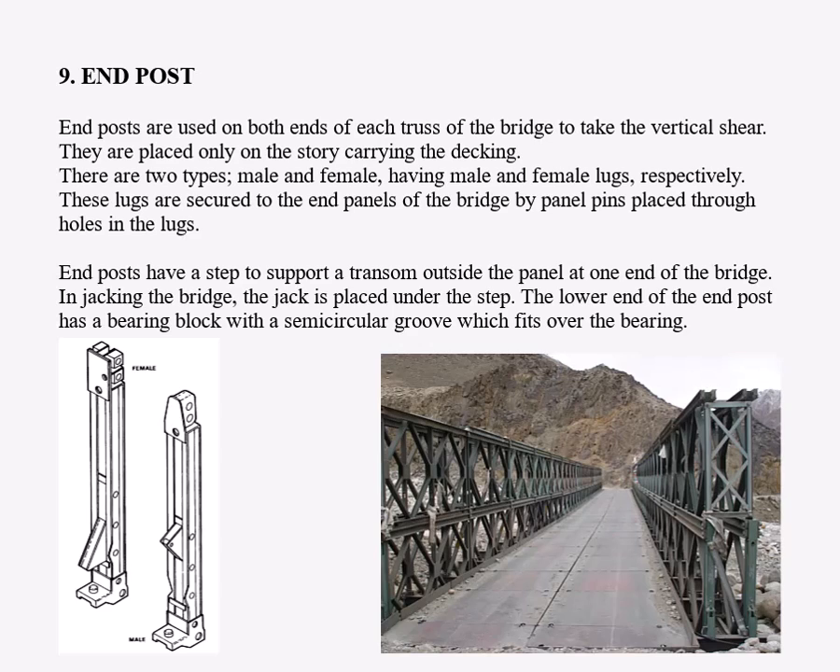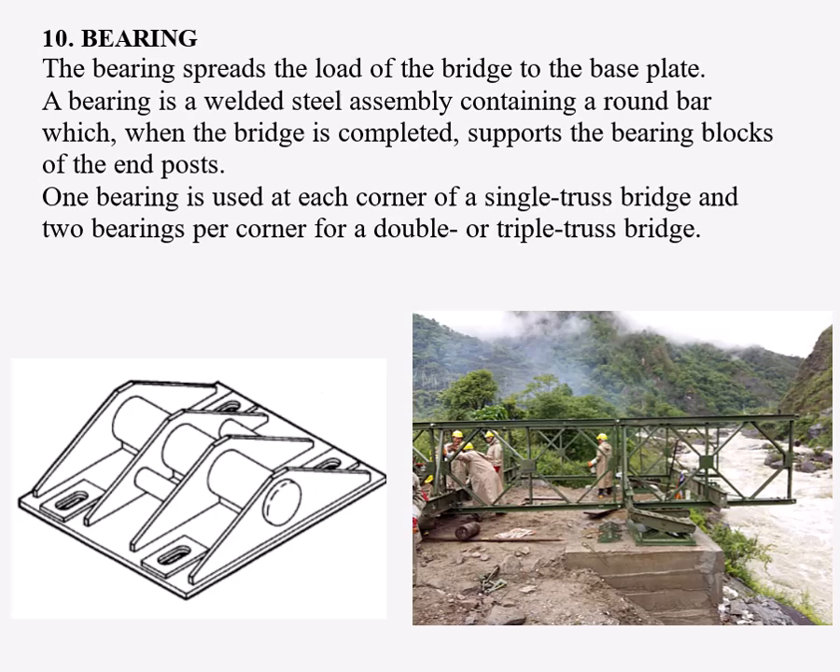Number nine: end posts. End posts are used on both ends of each truss of the bridge to take the vertical shear. They are placed only on the story carrying the decking. There are two types — male and female — having male and female lugs respectively. These lugs are secured to the end panels of the bridge by panel pins placed through holes in the lugs. End posts have a step to support a transom outside the panel at one end of the bridge.